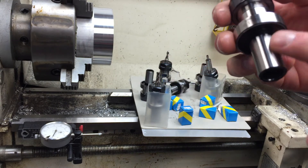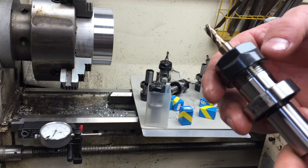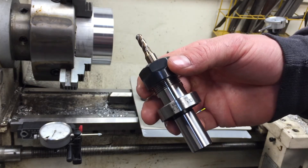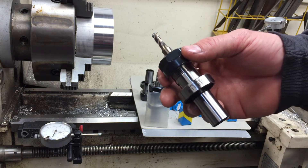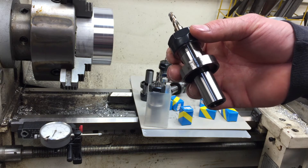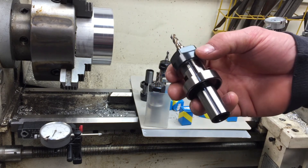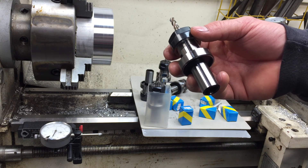I don't know if the Tormach collets are made in the USA or not. The Tormach itself appears to be foreign, so if you're concerned about spending your money in the US — which I'd understand — I'm not sure you can do that with Tormach. Some of the money's coming here, but some of it for manufacturing is definitely leaving.